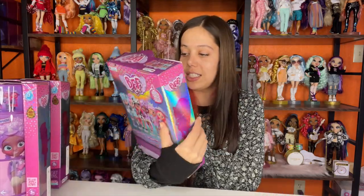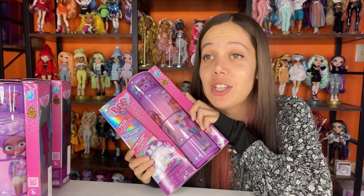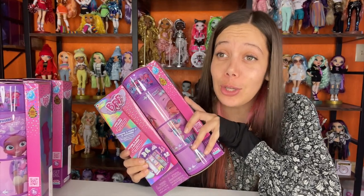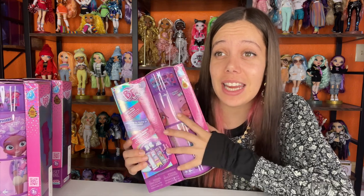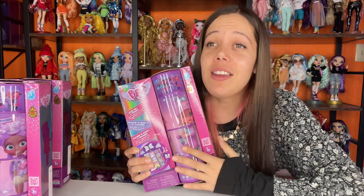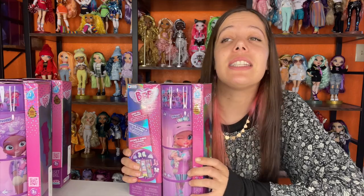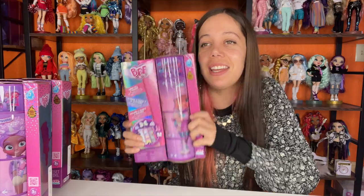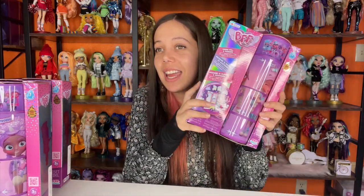This one is Stella. I just bought my daughter Stella not for Christmas, just because — these dolls are so cute and they're so easy to take care of. Like I said, you can put all their stuff in their tubes, which leaves us with no messes, and I love no messes. So let's open up Stella and see what she looks like.